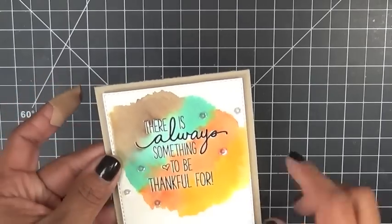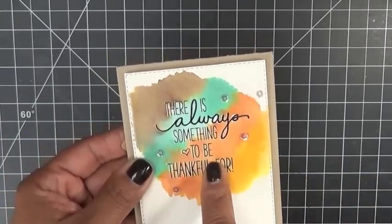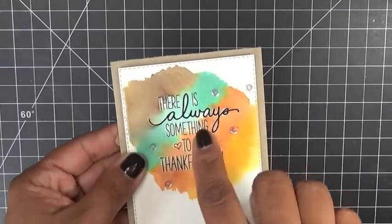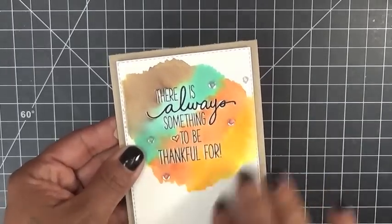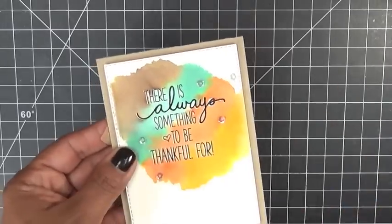It kind of looks 3D-ish. What I did was I went ahead and stamped it in black ink, then I went over it again and embossed it with some clear embossing powder, heat set it — and that's what gives it that look, like the word 'always' is kind of lifting up.